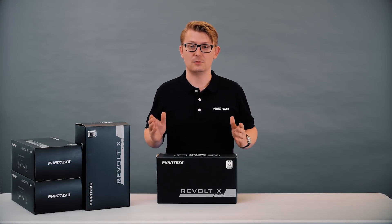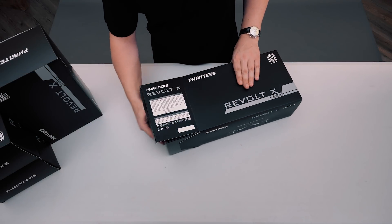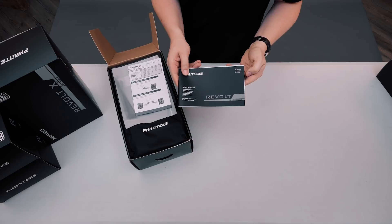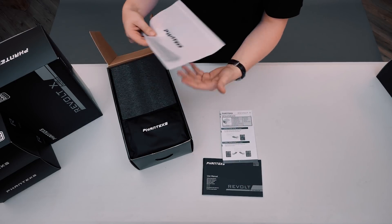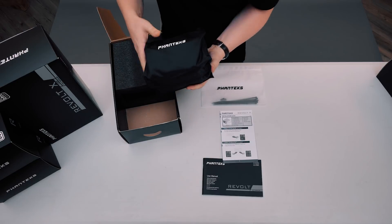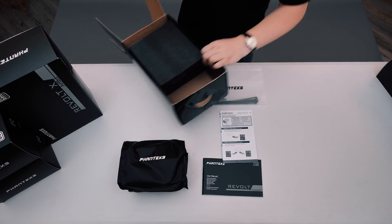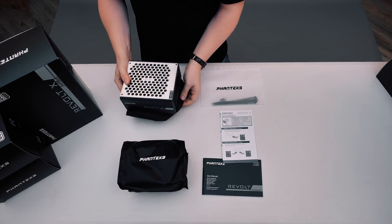This is the Revolt X, let's unbox it and see what's included. Opening the box you'll find the user manual, an installation guide, and an accessory bag containing some zip ties and velcro ties to help you with cable management. Of course there's a pouch containing all of the necessary cables, and of course the power supply itself, protected in this sleeve.